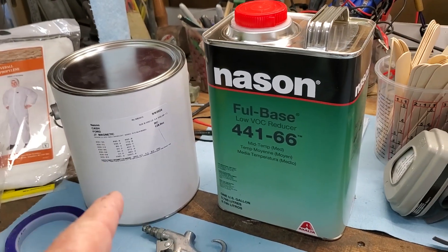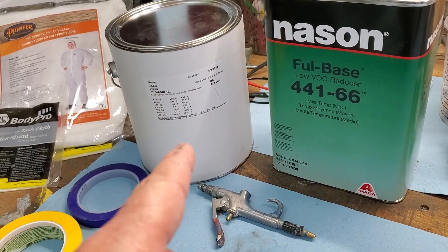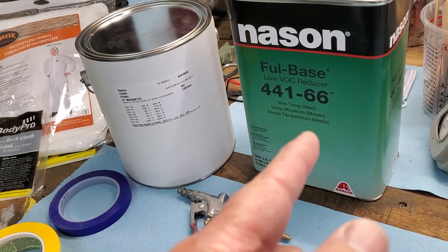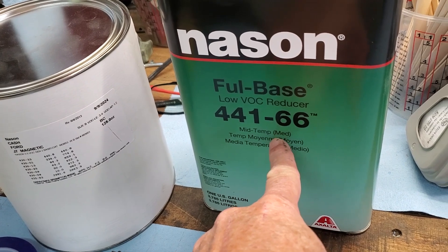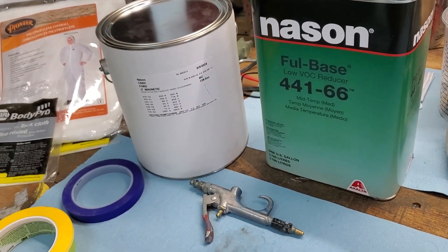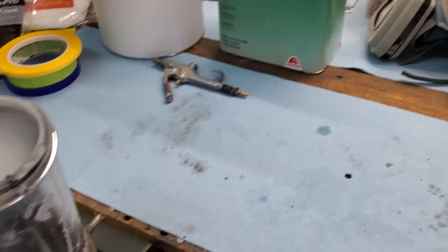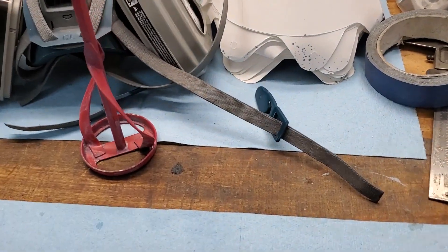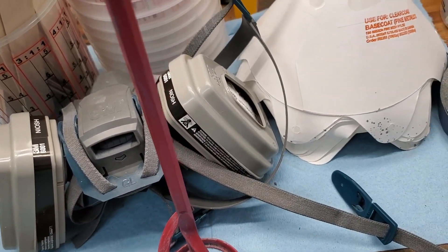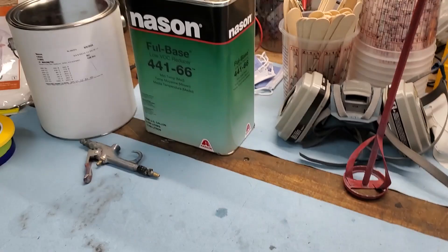Number three, of course, is we now have a gallon of the J7, which is the Ford color — the gray magnetic metallic. We need our reducer, which is a medium reducer, and that's why we had to wait for this weather. We got a great day today for spraying. I've got all of my pinstriping ready to go, but that's Friday. I also need the mixer. I bought brand new filters because we're going to be spraying for the next three days and we want to keep these lungs clear. So new filters on the respirator — but other than that, let's go painting.